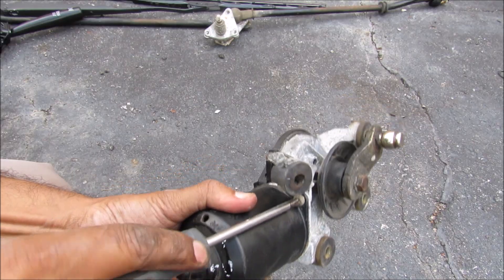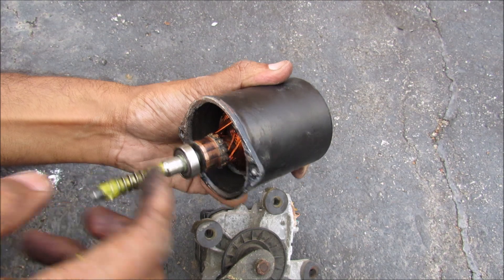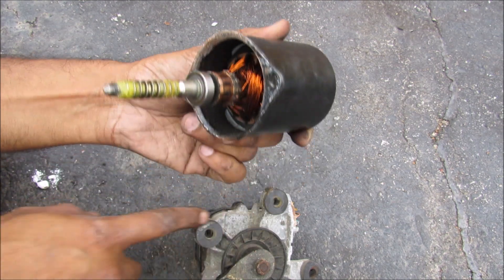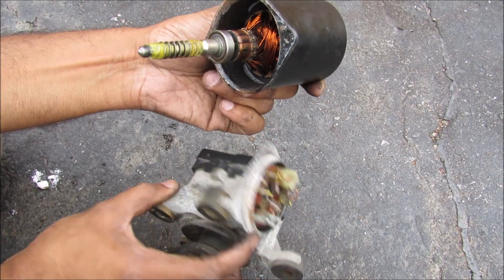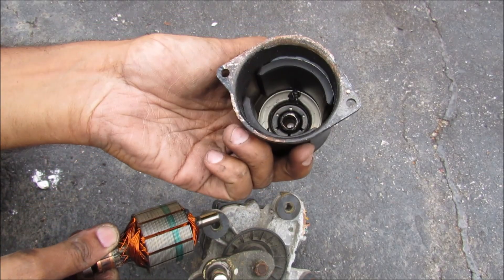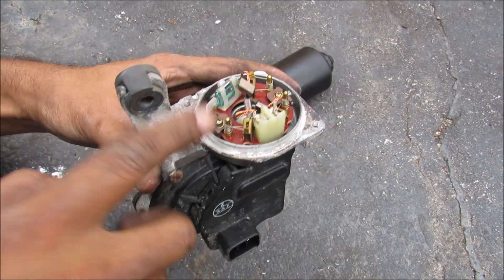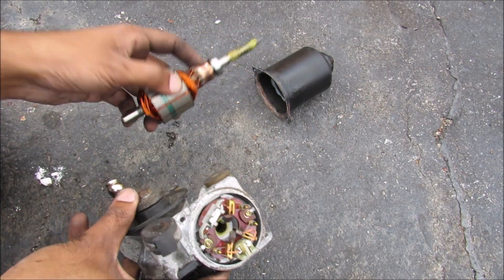I'm going to go ahead and start taking this motor apart — pull off the housing here. This is the output shaft of the motor, it has a little bearing on it to help it ride against the housing. We've got a spiral gear here that engages with the gear on the inside. I can pull out the shaft — it's got a magnet on the inside and your coils. This is the transmission side of the housing, with a couple of brushes that brush up against the rotor.